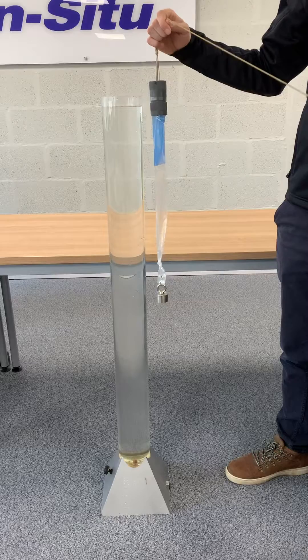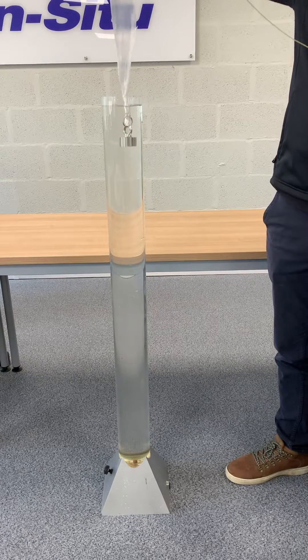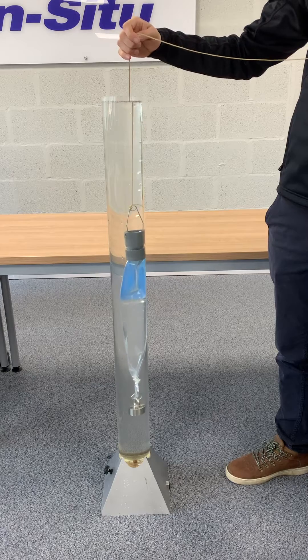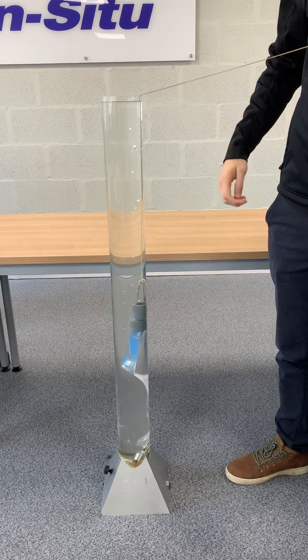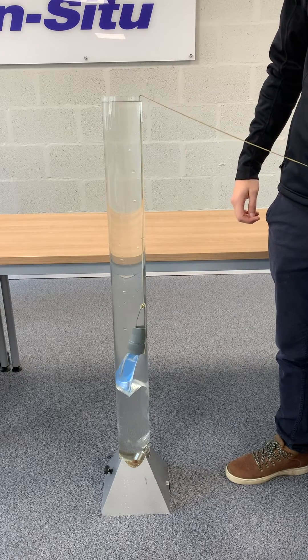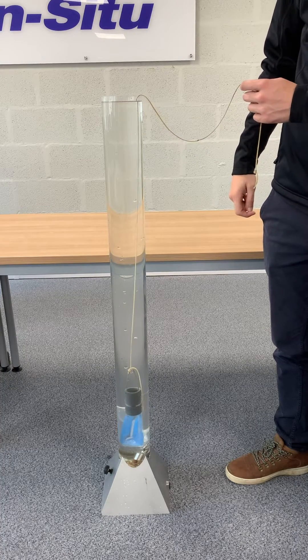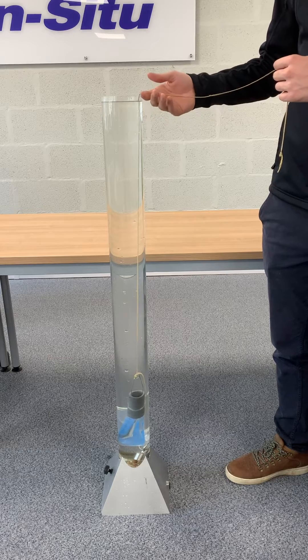You can use this sampler to take a sample from any depth you like. You'll lower the sampler into the water column with the opening of the sampler just below where you want to take your sample from. After settlement time, pull the sampler out in one short sharp motion. This will activate the valve and the sampler will fill up over one and a half times its length.